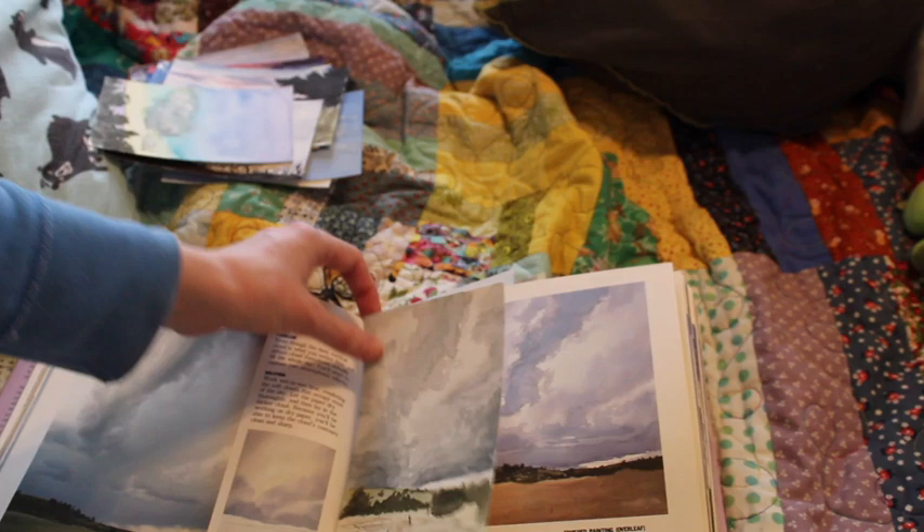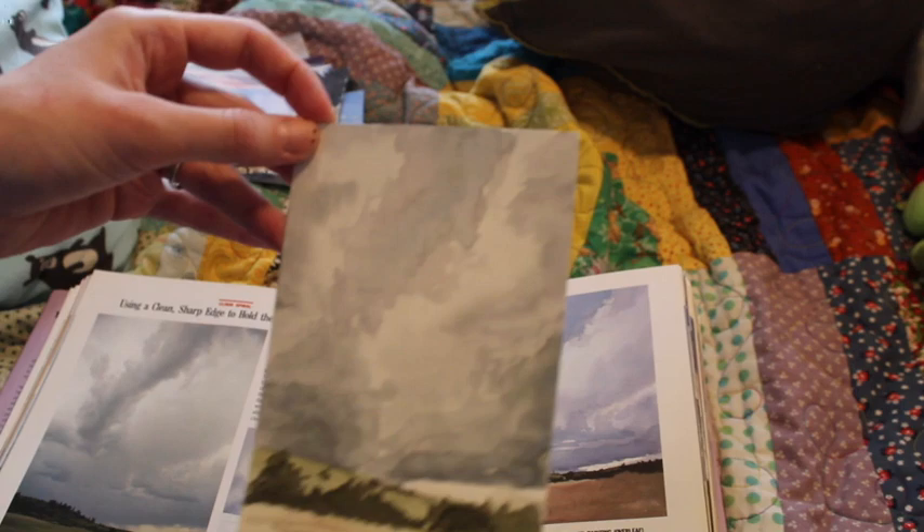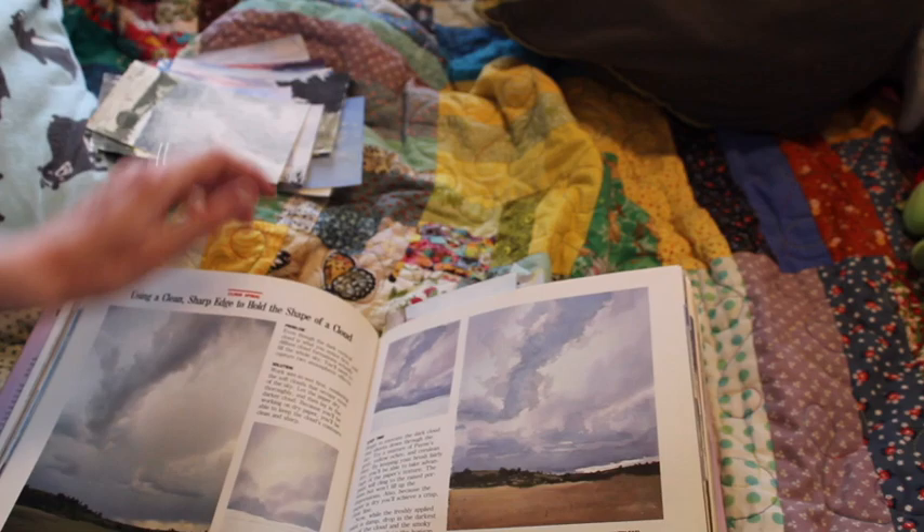This one I think is one of my favorites out of the whole book. I think both the sky and the background turned out. Mine's a bit grayer — I think he used more blues in his painting, but I was just like, I've got Payne's gray, I love Payne's gray.